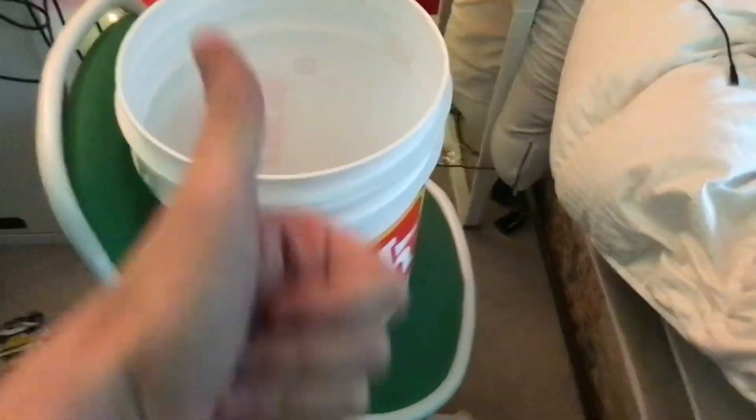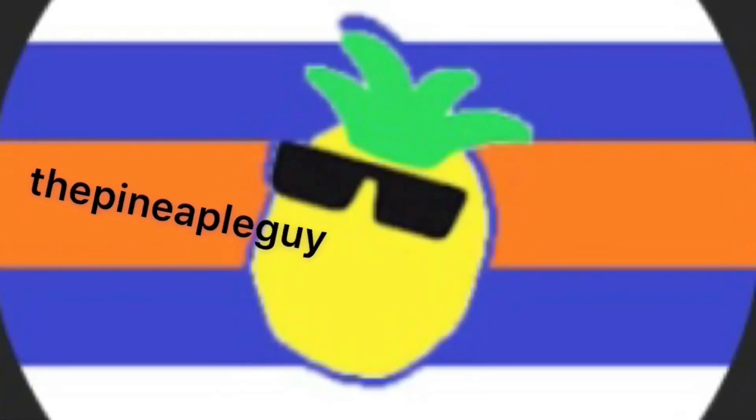That's the bucket. It's a pretty cool thing. Good bucket. Thank you. Thank you.